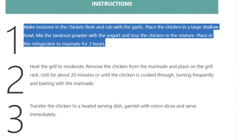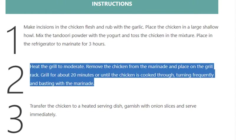Step 2: Heat the grill to moderate. Remove the chicken from the marinade and place on the grill rack. Grill for about 20 minutes, or until the chicken is cooked through, turning frequently and basting with the marinade.